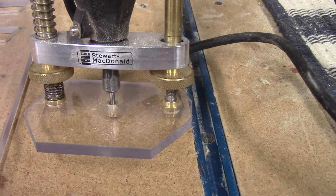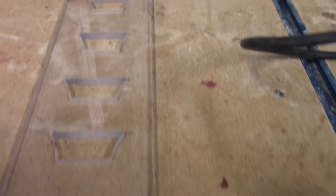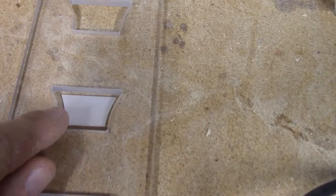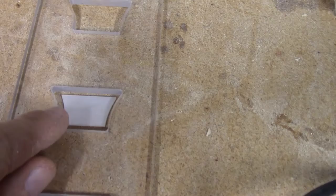Here is the Stu Mac precision router base with our new Lexan base, and as you can see it has that brass bushing on it — oversized, obviously. Here is the template we made, and it is oversized too. Let me get a piece of the actual Stu Mac inlay so you can see just how oversized it is. This collar rides on the inside of this edge, and when it's all said and done you have a perfect slot for your Stu Mac trapezoid inlay.